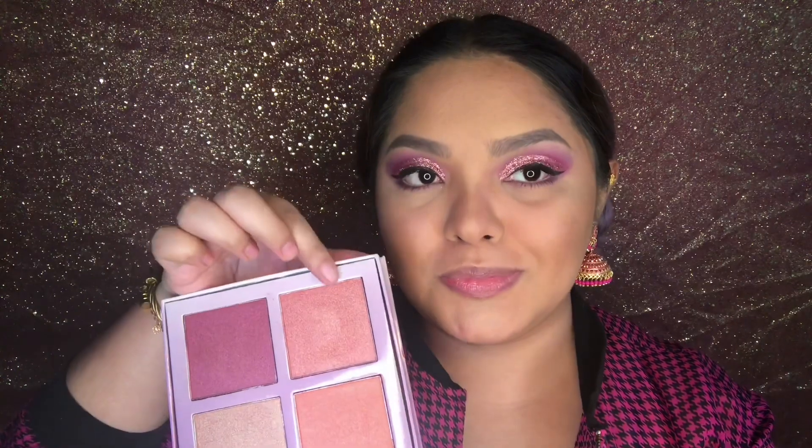For the cheeks, I'm using this blush kit by Anastasia Beverly Hills and I'm taking the shade Vegas, putting that all over my cheeks.